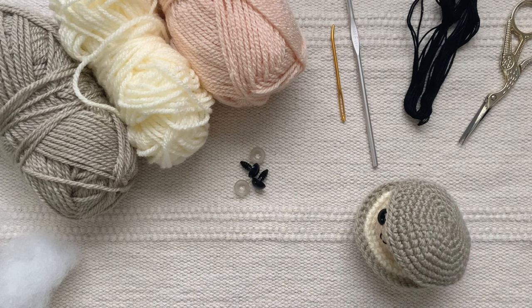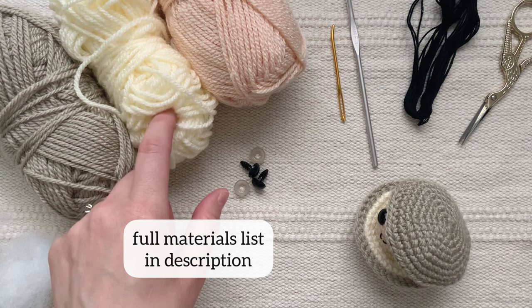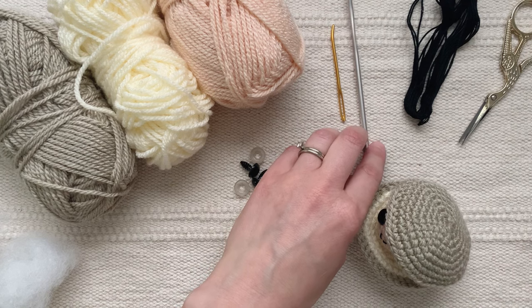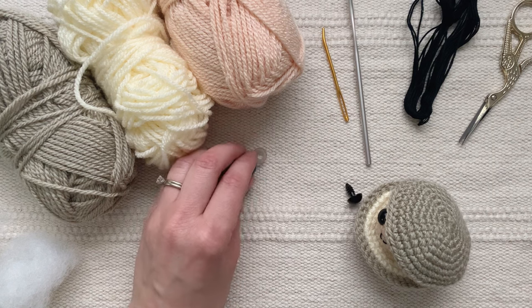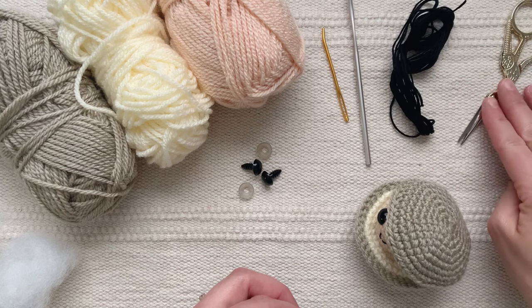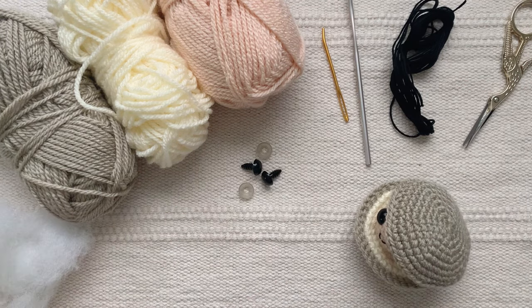To make this clam I used worsted weight yarn in tan, a cream or white, and then a peach color for the clam. I used a 3.75 millimeter crochet hook, a yarn needle, some 12 millimeter safety eyes, black embroidery floss for the smile and eyebrows, sharp scissors, and a very small amount of polyfill stuffing for the clam.